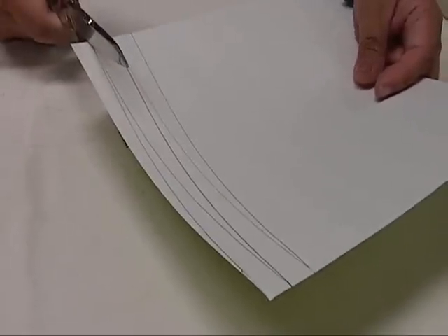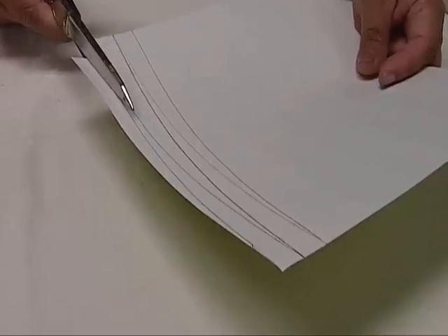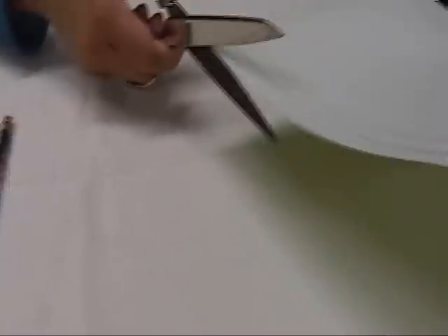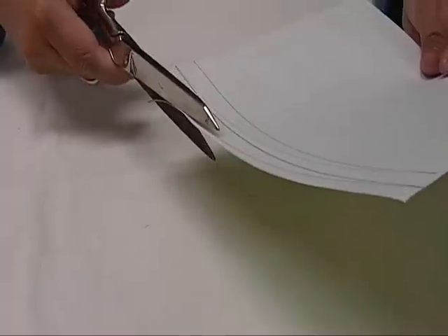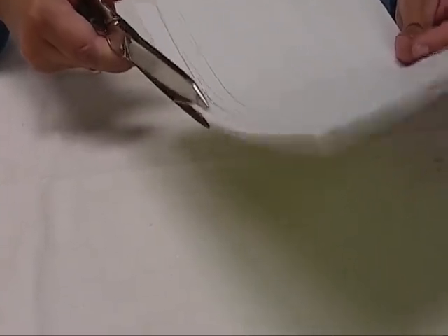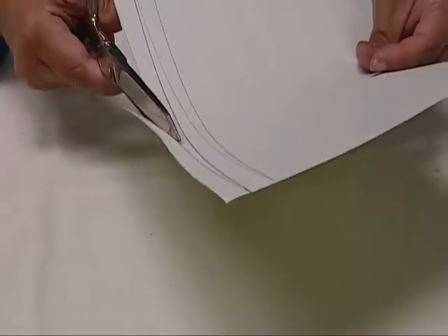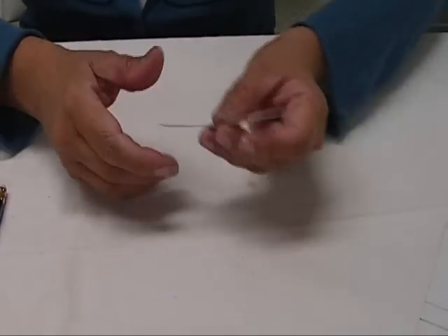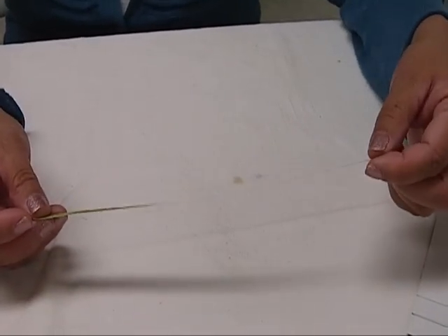I would just then cut them. I will not use the first strip of paper just because it's not a perfect triangle. You can use scissors like what I'm using, or a rotary cutter, or just an X-Acto knife — whatever you feel like using. So this is going to be a small bead.